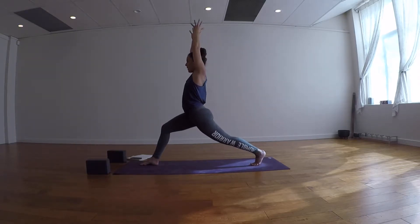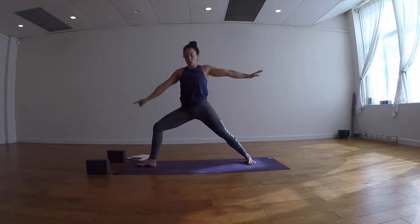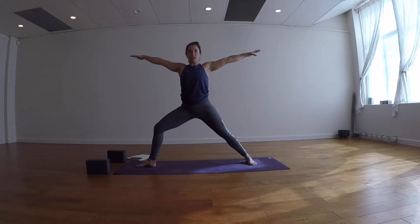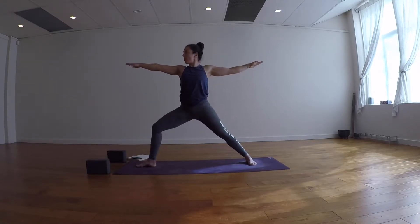Inhale, reach both arms up. Exhale, cartwheel the hands open into Warrior II. The heel of your right foot aligns with the arch of your left foot. Reach through the arms, let the shoulder blades come together away from your ears, get soft in the hands, gaze forward. Take a few breaths here.